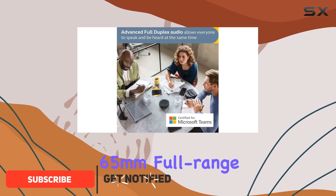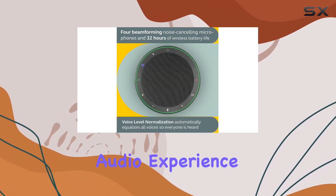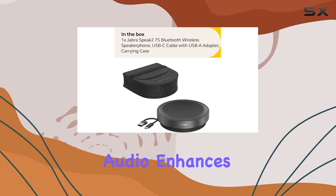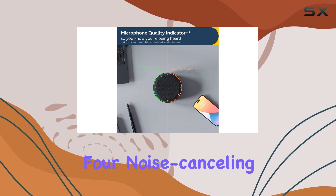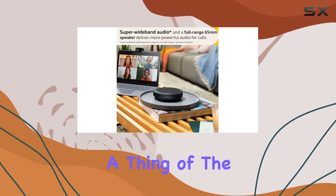The 65mm full-range speakers and super wideband audio deliver an outstanding audio experience, ensuring crystal clear voice quality. With four noise-canceling microphones and beamforming technology, background noise becomes a thing of the past.